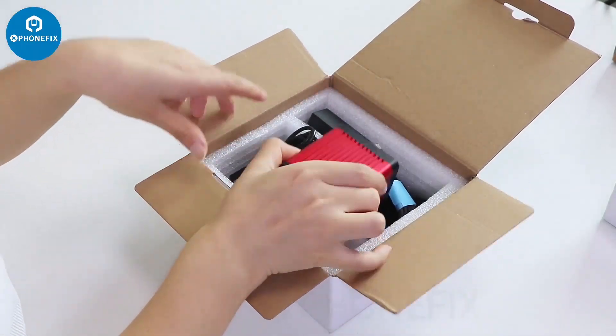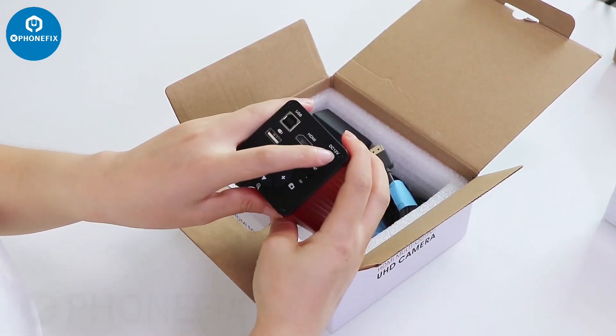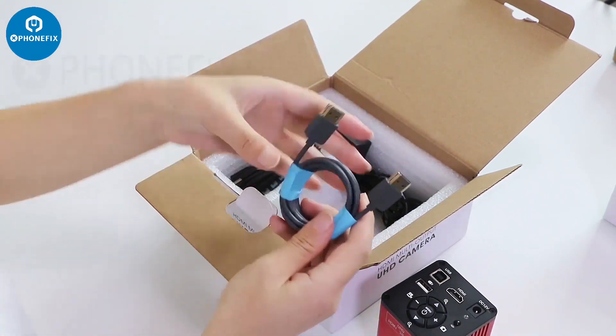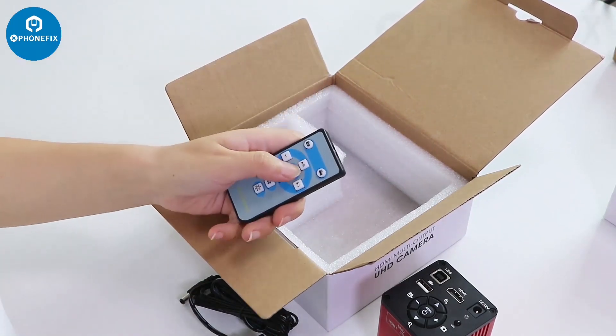It's a 48MP 4K camera with HDMI and USB output. You can use the DC 12W. It has HDMI function, so it comes with this HDMI cable and power supply. You can also control it by this remote control.